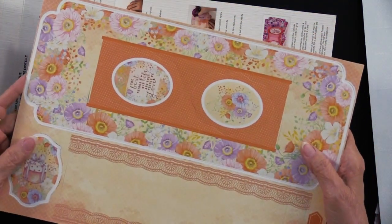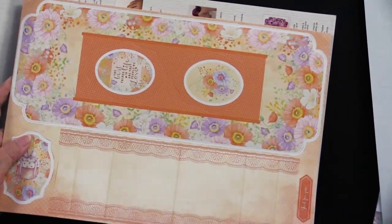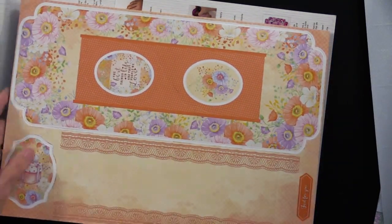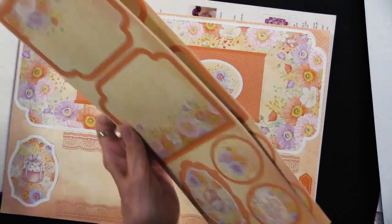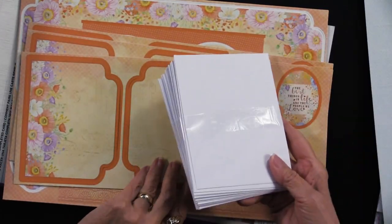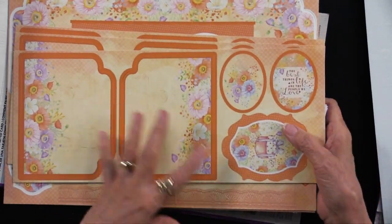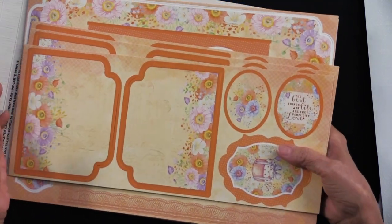So that's all six designs — four of each. You're also going to receive 24 envelopes, which is really, really nice. So it's very complete. All you're going to need to add is adhesive. The instructions are also included in the kit.